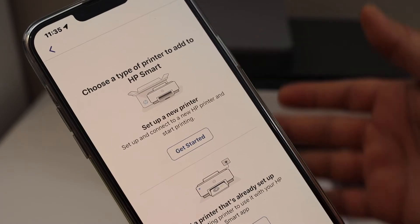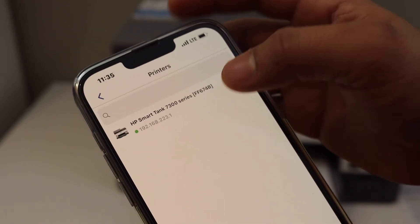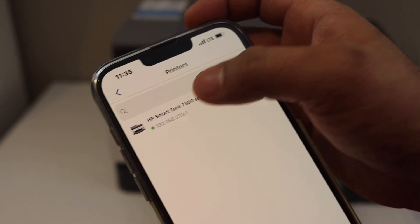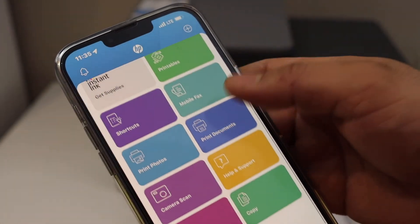Select 'Add a printer that is already set up' and follow the on-screen steps. On the next screen, it will instantly display the name of your printer series and add it. From here you can also do printing and scanning.